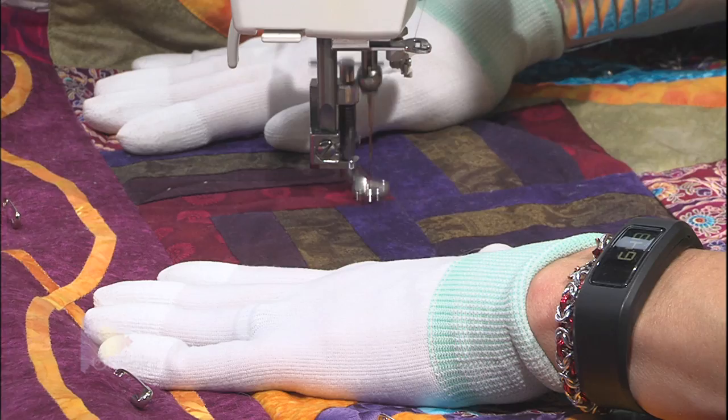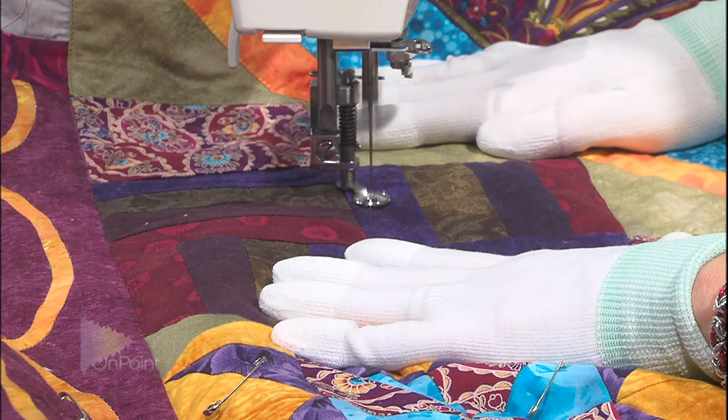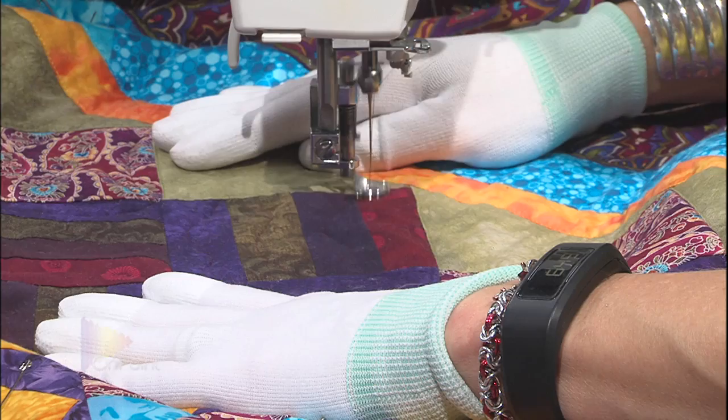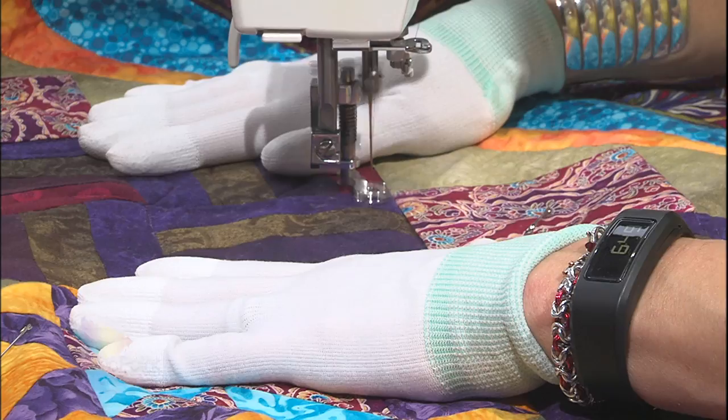Now I'm going to go back and forth on this next section. It's just a matter of moving consistently. My machine is set up with a speed that I like, so I'm not even adjusting the speed on the machine - my foot pedal is all the way down and I'm letting the machine just run.